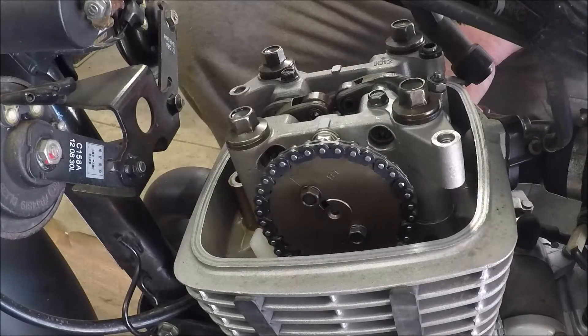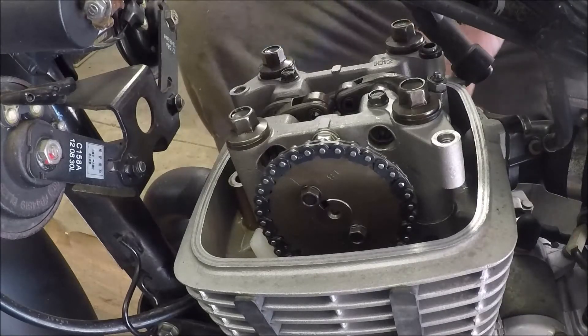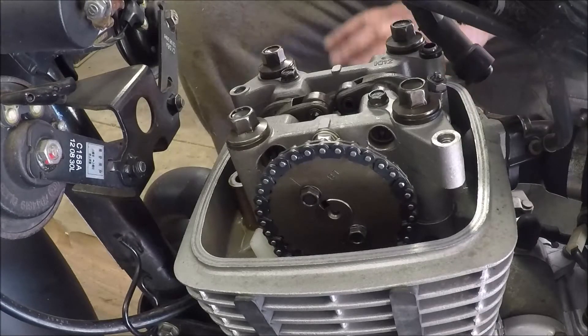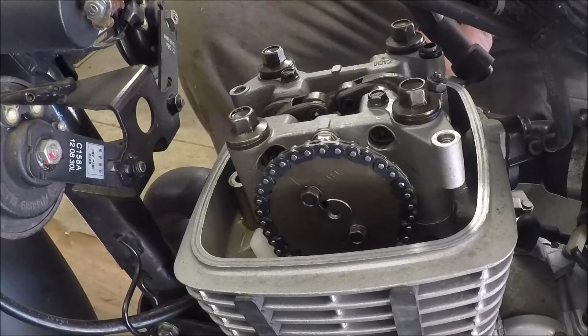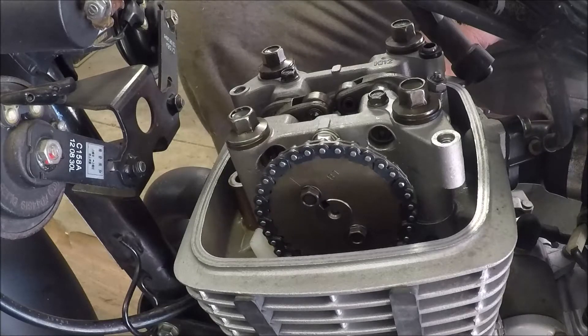I've taken the rocker cover off because I've been asked a question. The engine has no oil pressure light — the bike has no oil pressure light. How do we know if we have oil pressure? This is a really good question, a solid question. My first answer to that would be: is your engine a seized, steaming, smoking ruin? If the answer is no, then the chances are you still have oil pressure — your oil pump is working. What I'm going to show you here is just how to see if your oil pump is working, how to check it out.